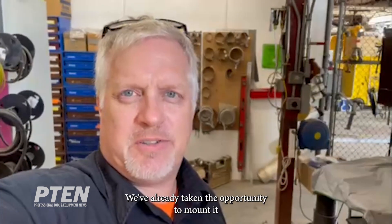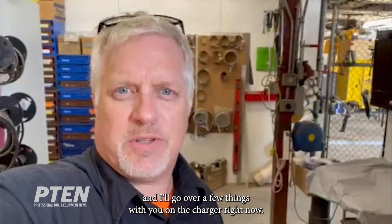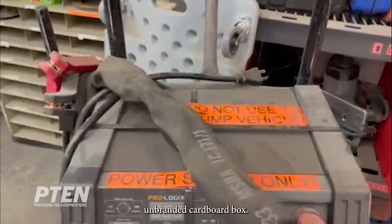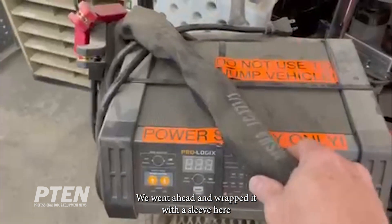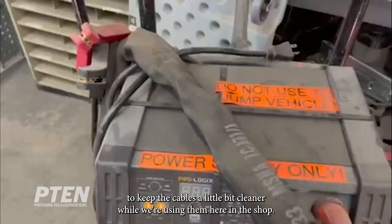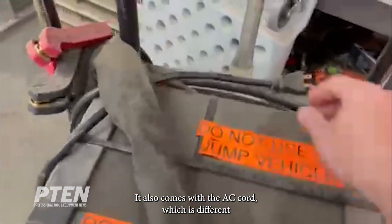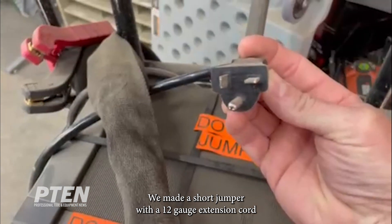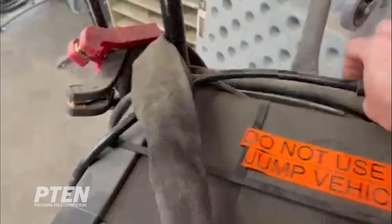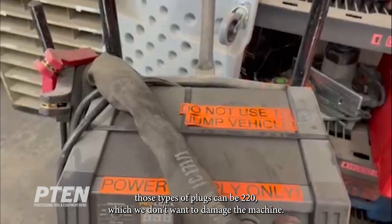We've already taken the opportunity to mount it to a two-wheel cart since it works better for our application. It comes in an unbranded cardboard box. Inside you'll find the power cables, positive and negative. We went ahead and wrapped them with a sleeve to keep the cables cleaner while we're using them in the shop. It also comes with the AC cord, which is different than your average 110 cord. We made a short jumper with a 12-gauge extension cord so that it doesn't get plugged into the wrong outlet.